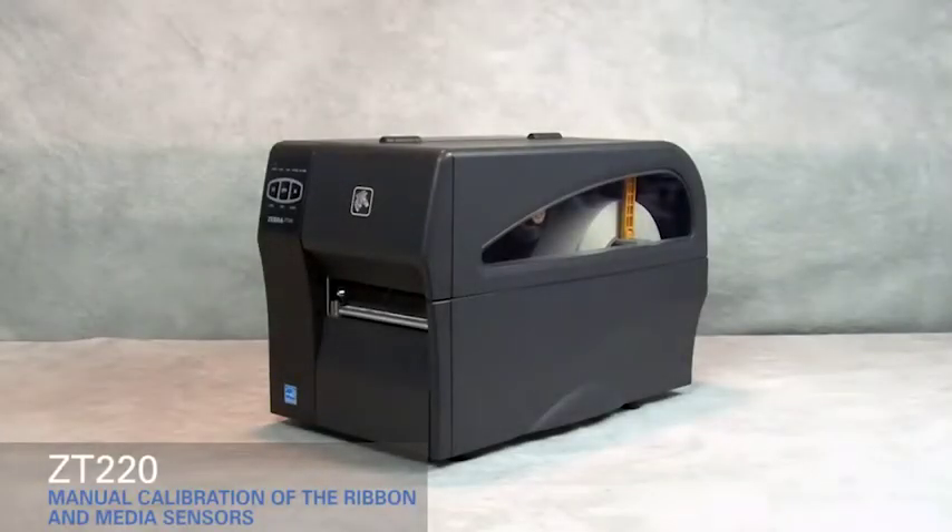Calibrating the ribbon and media sensors on the ZT220. If the printer fails to detect the size of the media correctly, you may have to manually calibrate the ribbon and media sensors.